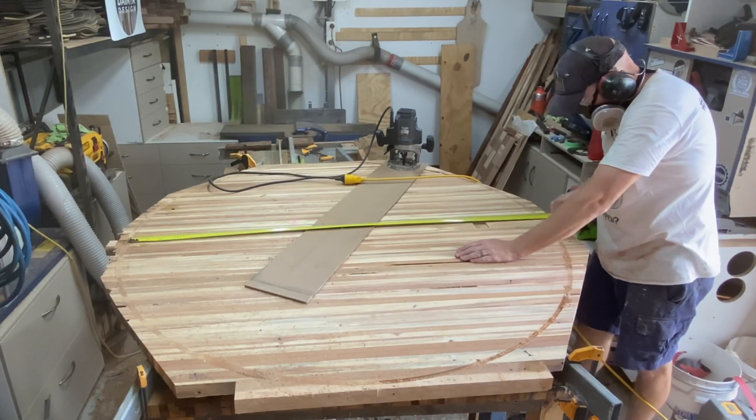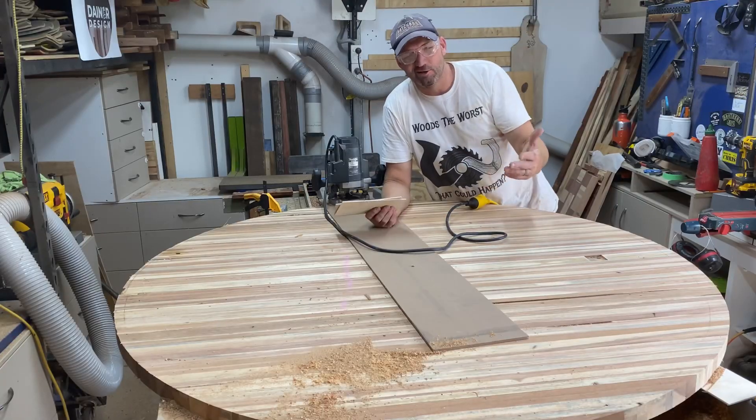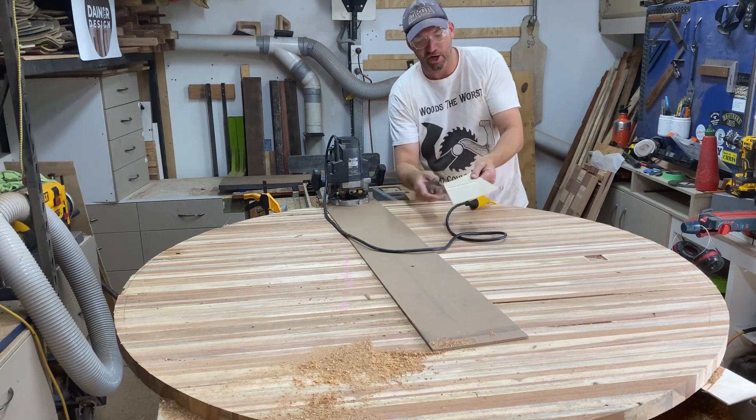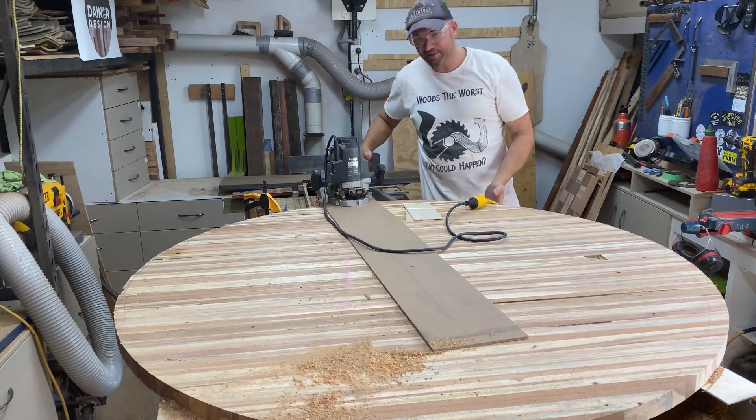It occasionally dawns on me that I bite off a little bit more than I can chew. Now that I've moved the shop around I'm a little bit limited on space and maneuverability, so I've just got to go through this routine every time I want to do a large glue-up like this table.